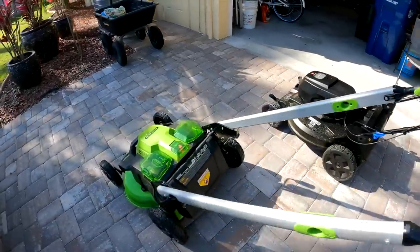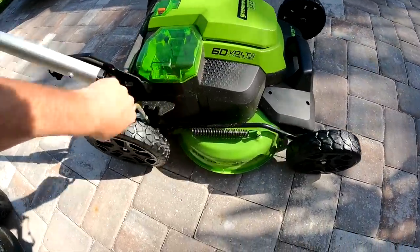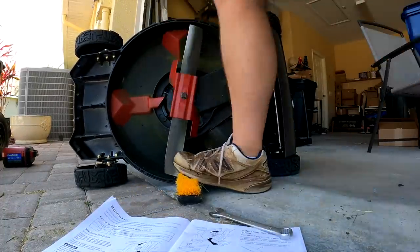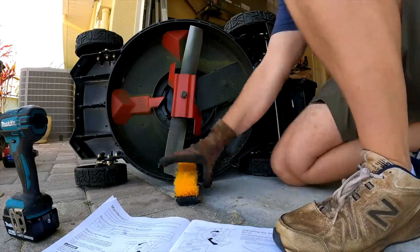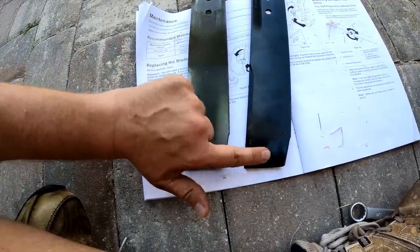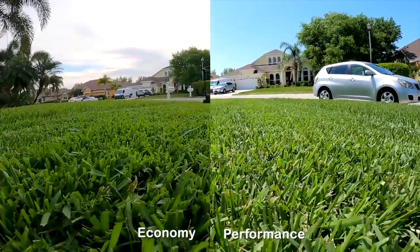For cutting height, this mower does it all with a single lever — all four wheels, bam. The unit also came with two blades: one they're calling Economy and the other they're calling Performance. They both look pretty similar, but the Performance blade seems to have a little more rake or bend to it and is slightly heavier. When it comes to cut quality there is a noticeable difference with that Performance blade, so I'll be running that all the time — because there ain't nothing economy about anything that I do.